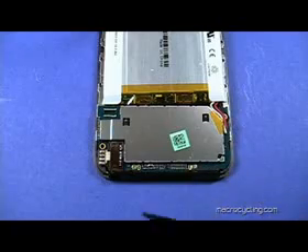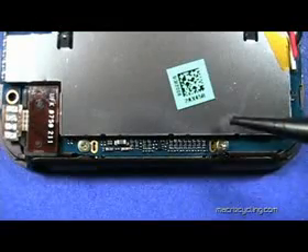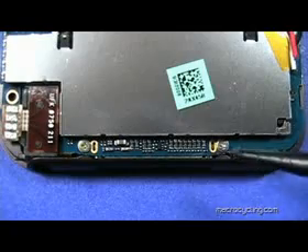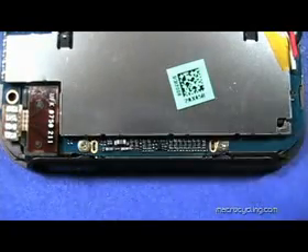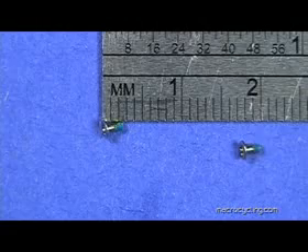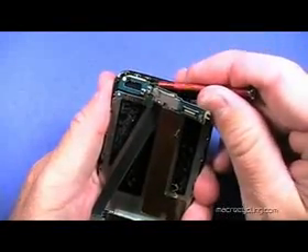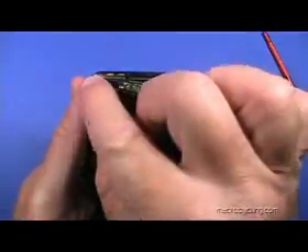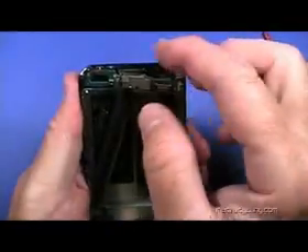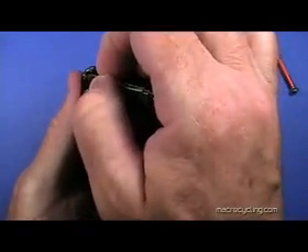Remove the two screws indicated here. This is a close-up of the same two screws, which are the same length. Although it is best not to use a metal tool to pry anything on an iPod, a small flat head screwdriver is the most effective tool to use here. Gently pry up the board shown here — it is held in place by adhesive.